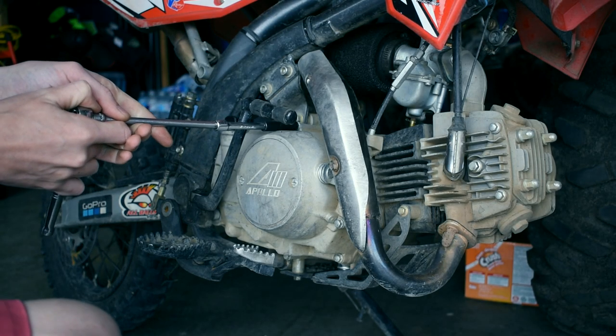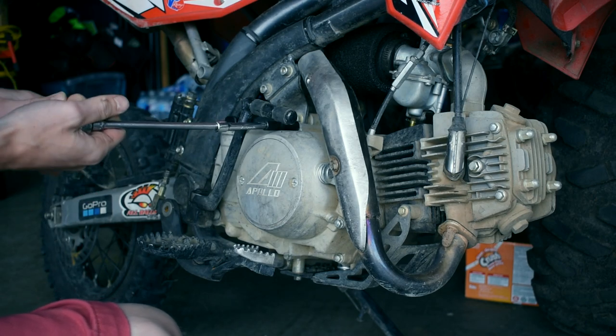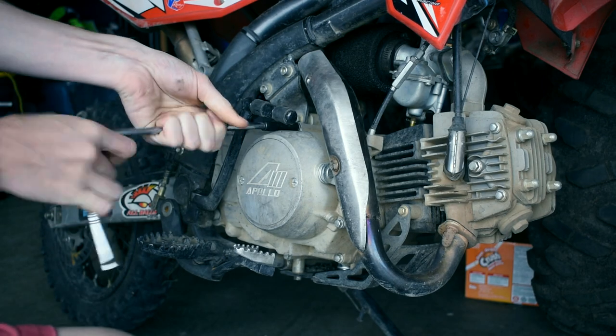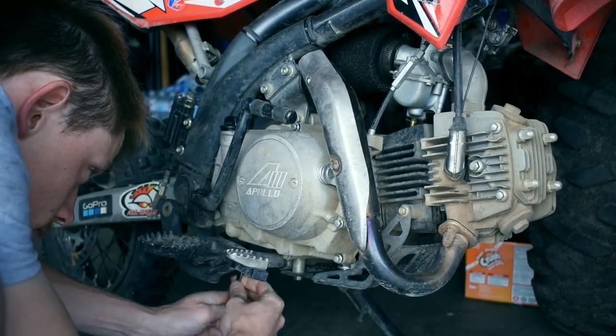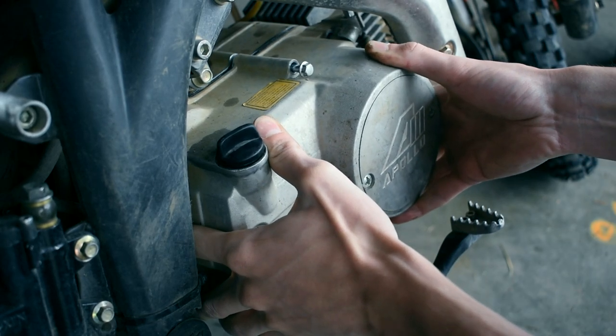There are going to be a couple of 8mm bolts — I think there are 10 of them around. You can get to nine of them with an extension, and you'll see one in the bottom left corner where you have to pull out a wrench to get onto it. Get an 8mm wrench on there and it's no problem.